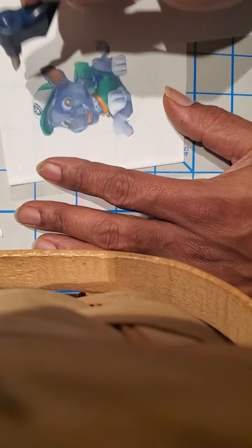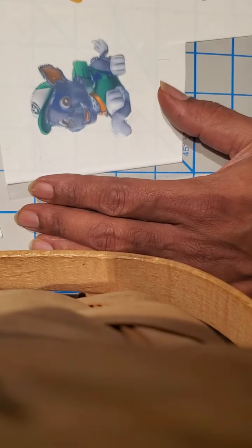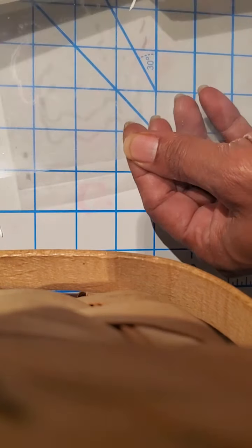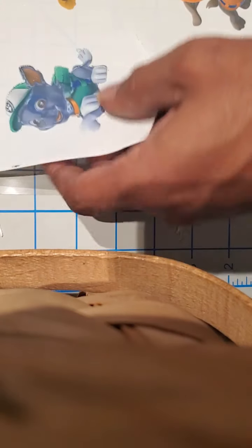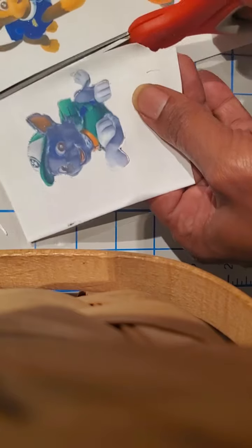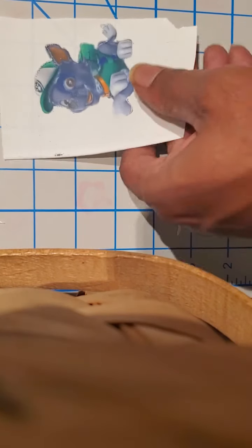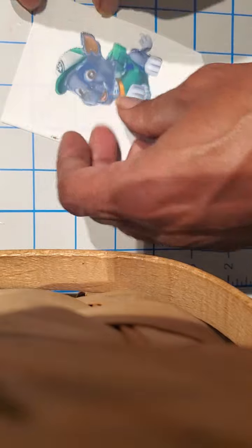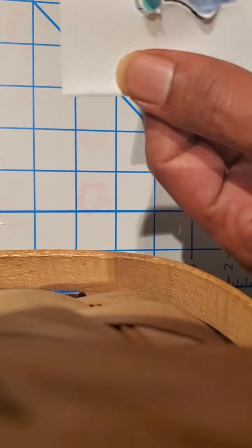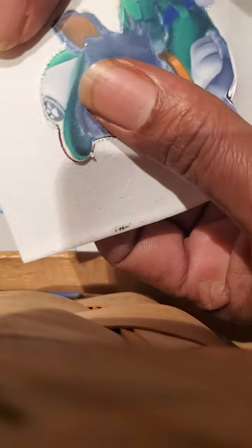A little bit of tearing going on there, you can see some buffering, but let's see what happens. The surface felt better — cutting it on the plastic felt way better than cutting it directly on the mat, because once you peel it from the plastic it's a little sticky and it gets weird.